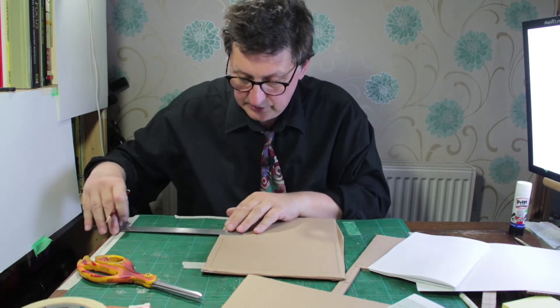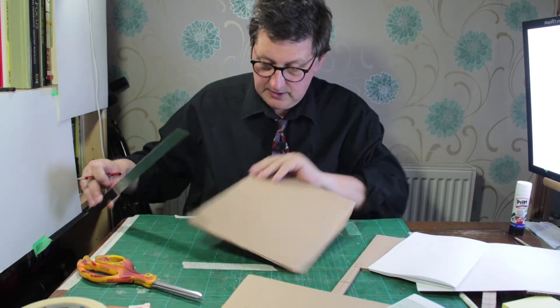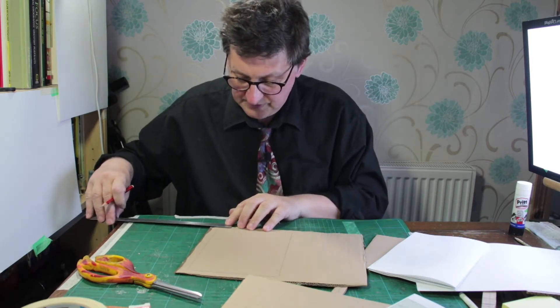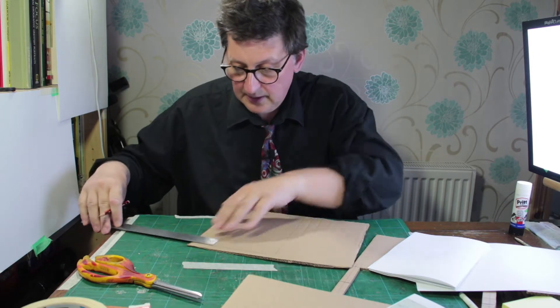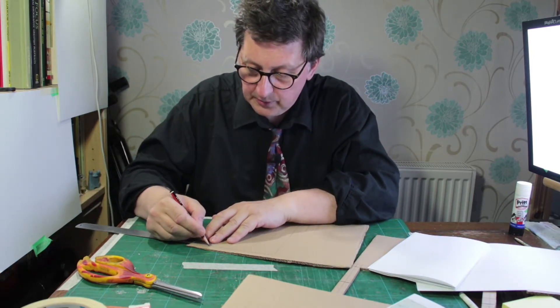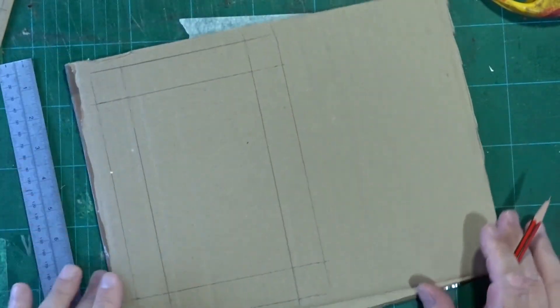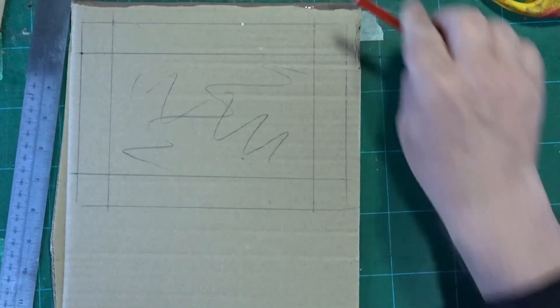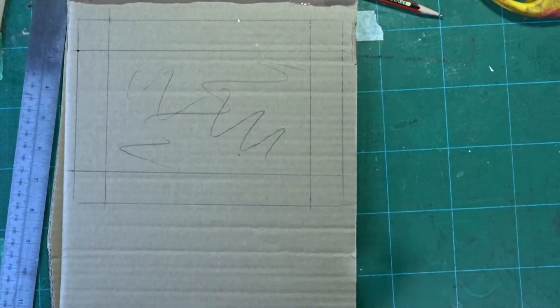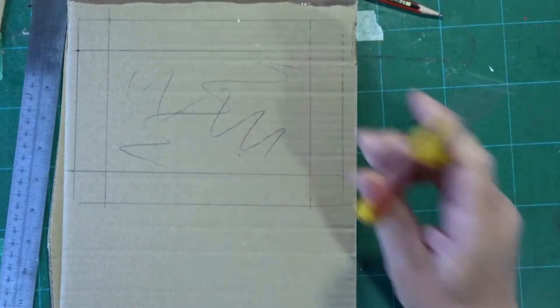I always get told off for mixing up my centimeters and inches, but I'm of the age where I was taught inches first and then moved on to centimeters, so it doesn't matter to me — I can use both. Whatever feels good for you, that's the thing. So that's the bit we need to cut out. The easiest way to cut it out is with a knife. If you don't have a knife, you can use a pair of scissors.